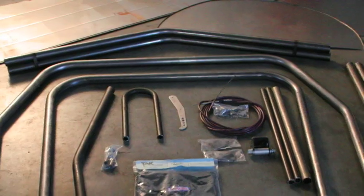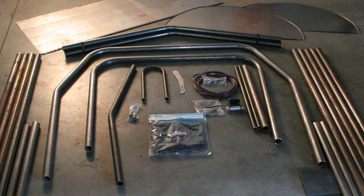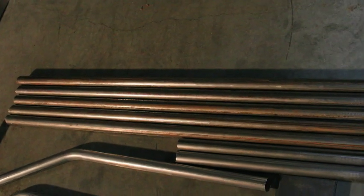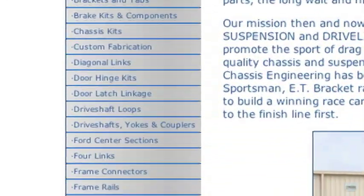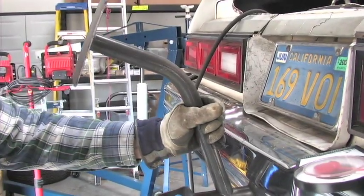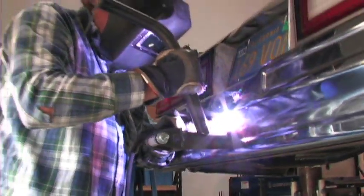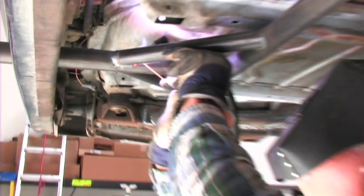While Chassis Engineering sent us all the pre-bent tubing for the 12-point cage, we did need to do the 25.5 conversion. Chassis sent us all of the tubing we needed to build the SFI spec. In addition, they make a pre-bent funny car cage, as well as X-door kits and parachute mounts to finish up your car. We chose to use their parachute mount, welding it into the rear cross bar under the trunk along with two other bars for support.